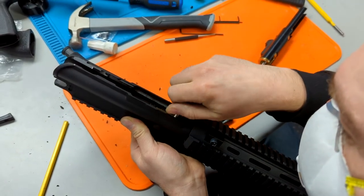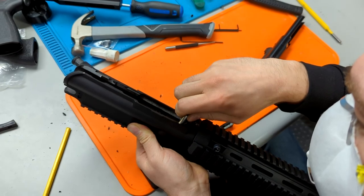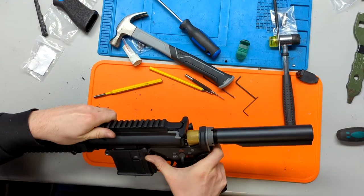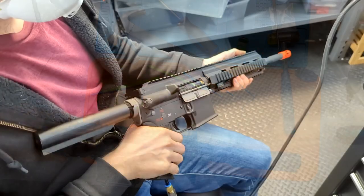At this point, we are pretty much done. Take your feed tube and insert it into the hop-up unit, insert your charging handle, drop in the bolt, put the receivers together, and you should be able to test fire.